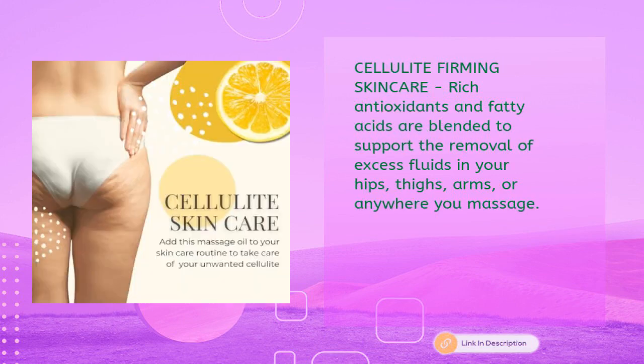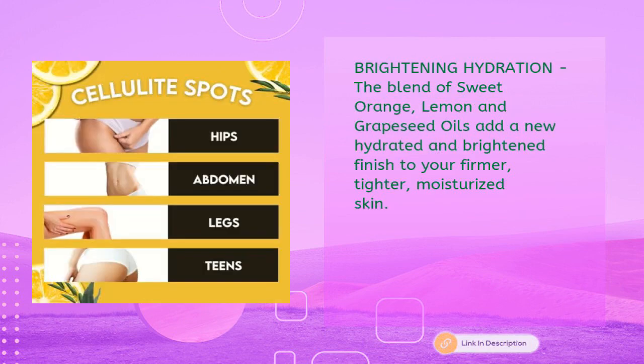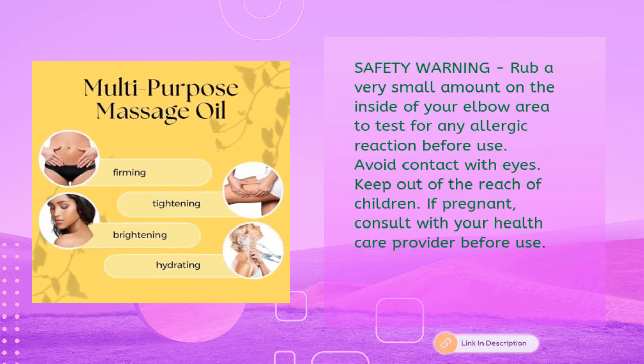Rich in antioxidants and fatty acids, the formula is blended to support removal of excess fluids in your hips, thighs, arms, or wherever you massage. The blend of sweet orange, lemon, and grapeseed oils adds a hydrated and brightened finish to your firmer, tighter, moisturized skin. Safety warning: rub a small amount on the inside of your elbow to test for allergic reaction before use; avoid contact with eyes.